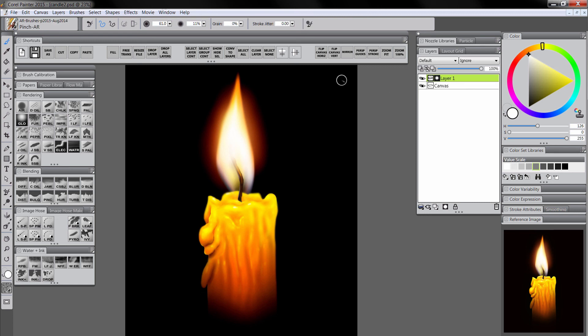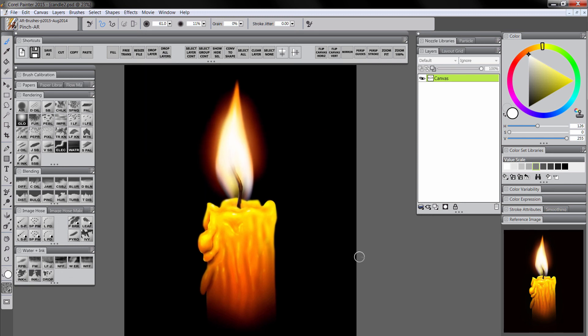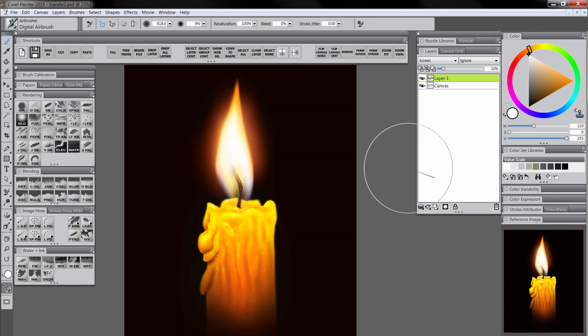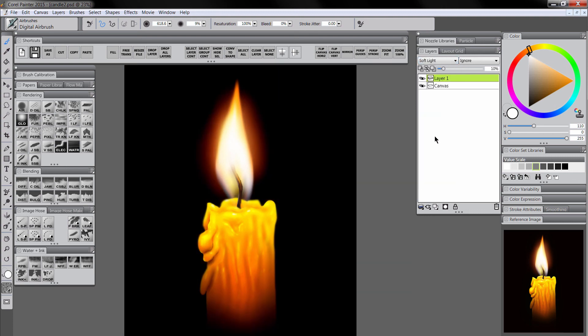I think that looks pretty good for the focus. Let's choose Drop All Layers to flatten everything. One last thing — create a new layer, set it to Multiply, choose orange, and fill the canvas with orange. Then use the airbrush with white to paint away some of that orange, giving everything a warm orange glow. Turn down the opacity of that layer. You can also experiment with overlay, screen, or soft light composite methods for different effects. I think I like soft light, so I'll go ahead and stick with that.